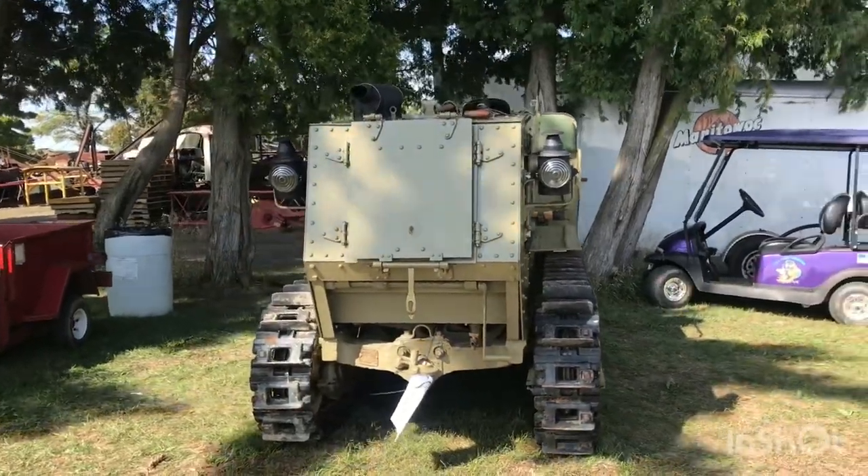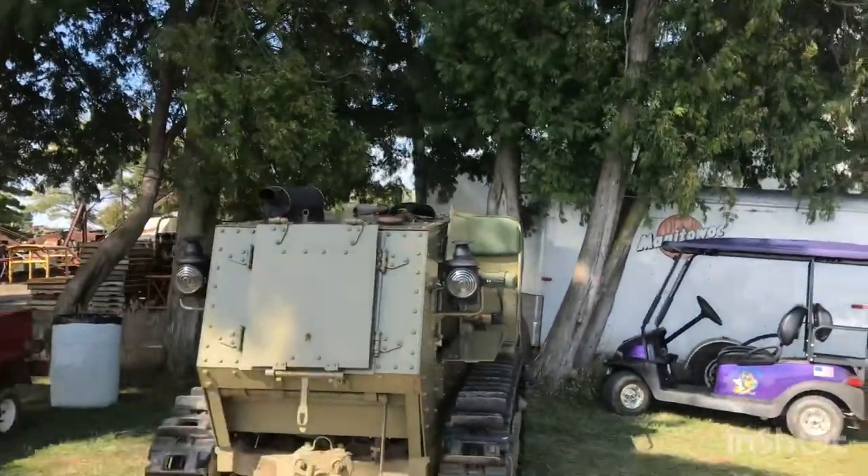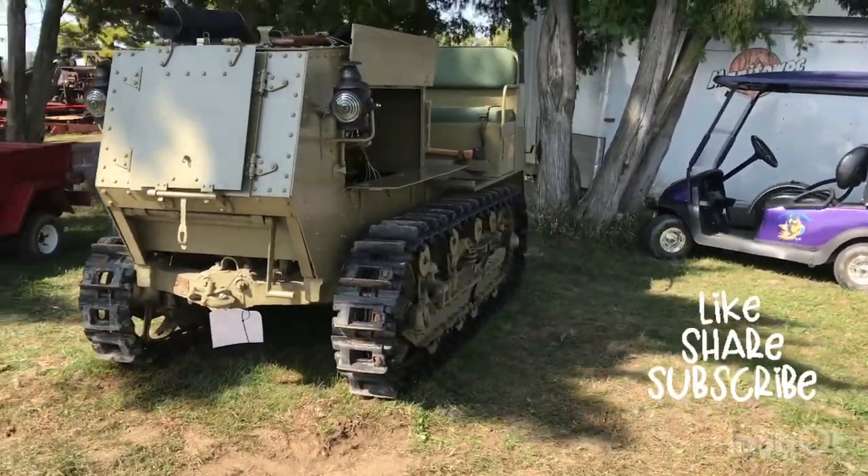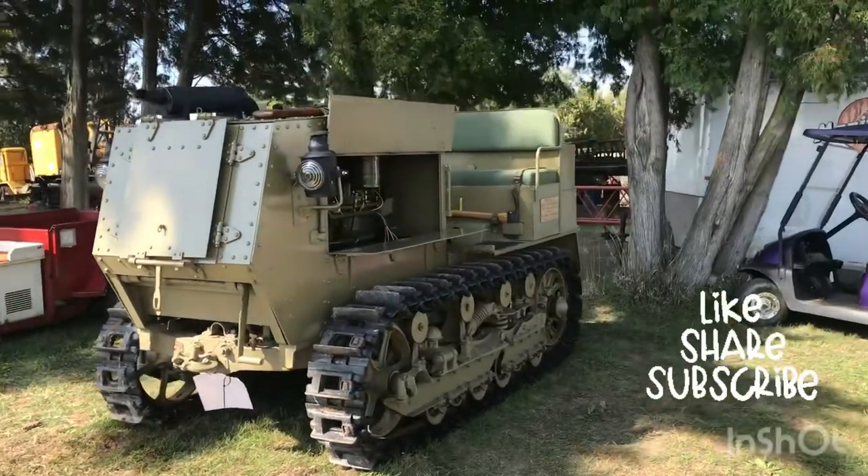You can't quite see on top, but there's a shovel and some other things up there. It was made to tow stuff around mostly back in World War I, through mud, whatever.